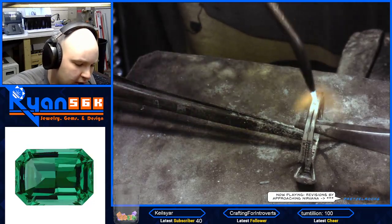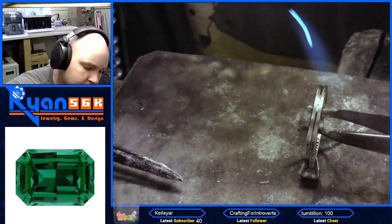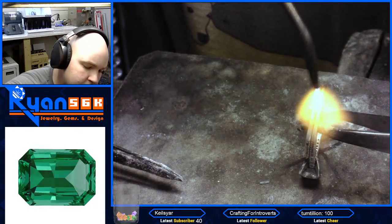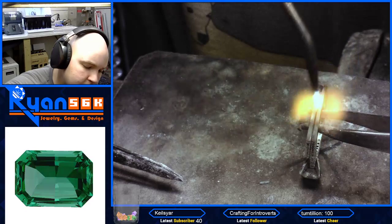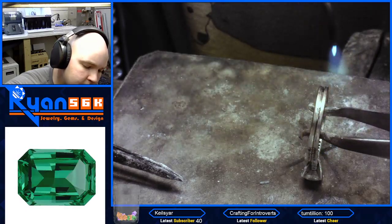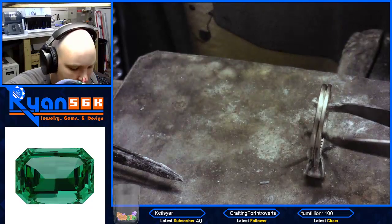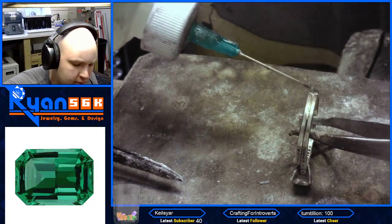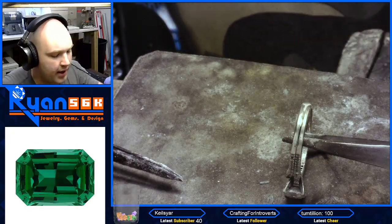Then we're going to flow it down here a little more. We're going to put a little more flux here. We're going to get a piece.